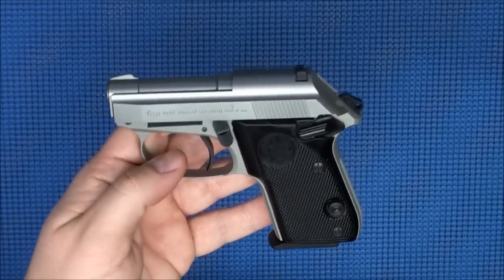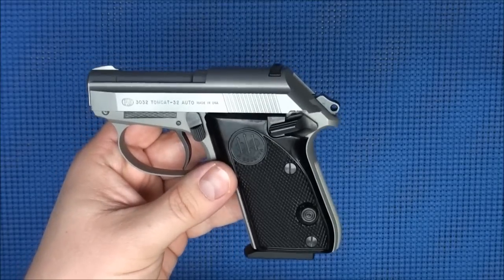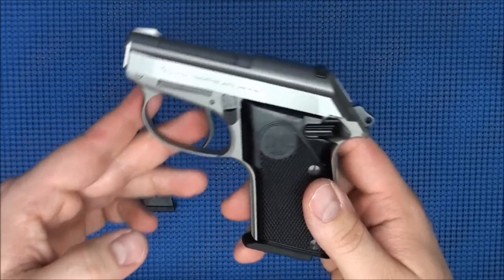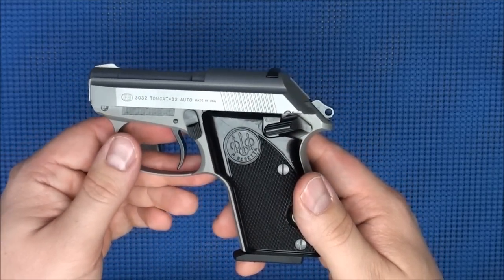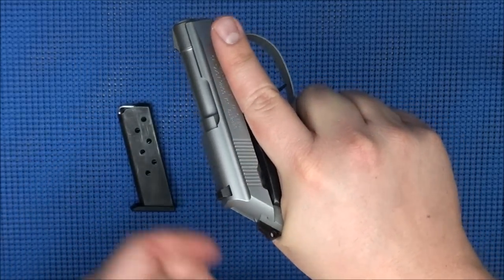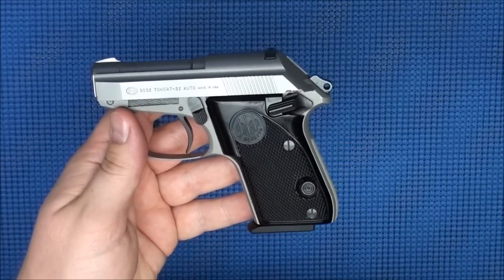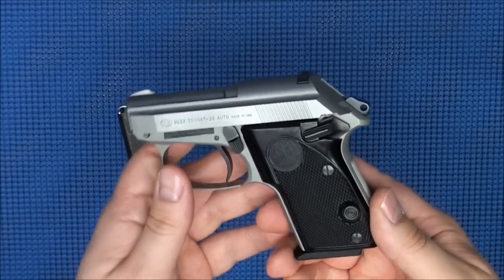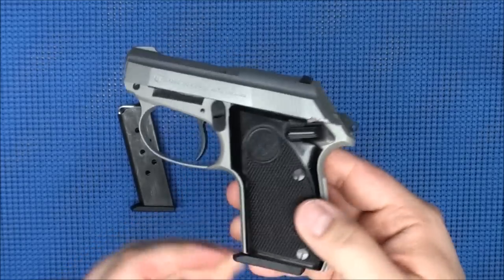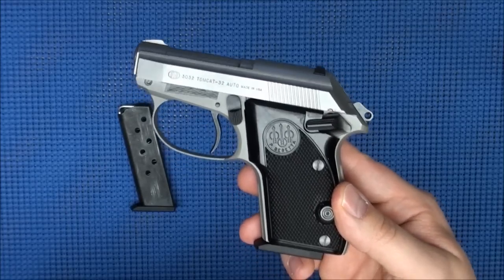The 14.5-ounce weight and .32 ACP results in a very snappy recoil, but the amplitude is not a lot — you're not getting a large amount of muzzle flip, but you are getting a very sharp, snappy recoil. If you can get over the sharpness, it's very controllable and manageable. My wife actually prefers to shoot this gun over my Ruger LCP, which is more lightweight and fires the more powerful .380 ACP — she likes this better because it's more controllable and the recoil is not nearly as brutal.